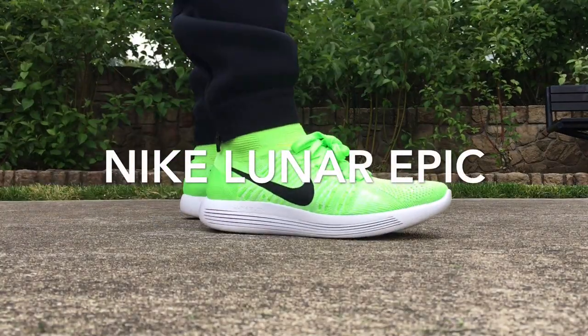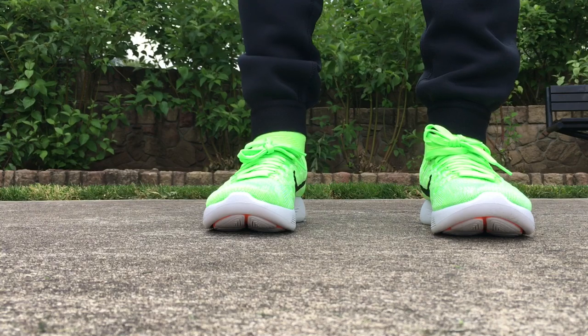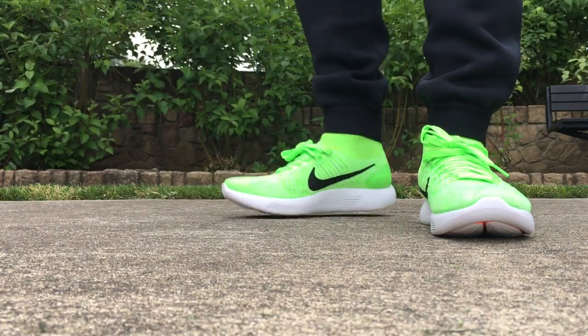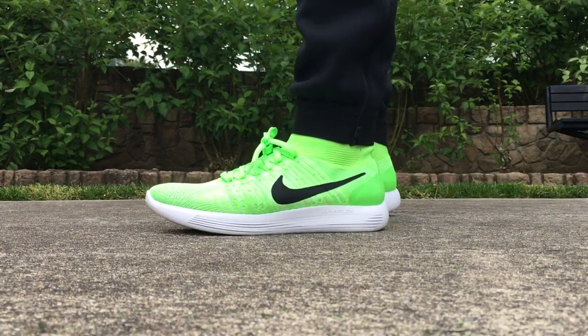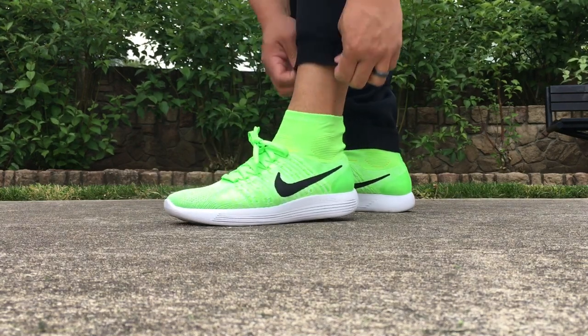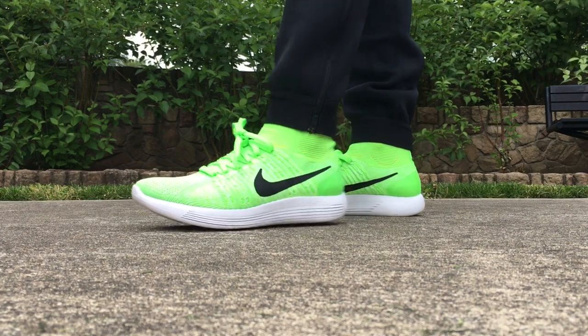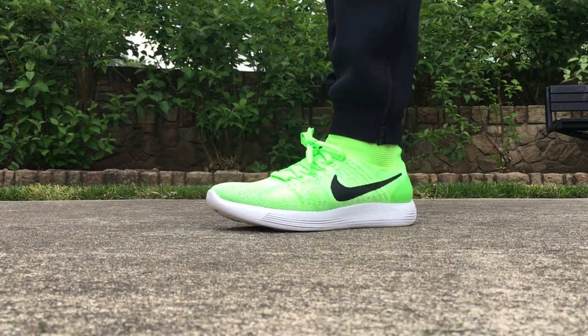Hey, what's going on guys, DJ Hess here, collectivekicks.com. Wanted to bring you guys an on-feet look at the Nike Lunar Epics. As you can see right here, I have no idea how to wear these things — leave a comment, let me know what is the most appropriate way to wear these things with these crazy high sock-like sneakers. I just don't get it; I'm probably too old to make this happen the right way.